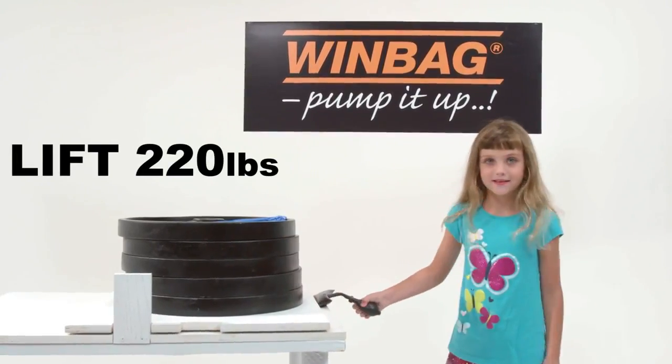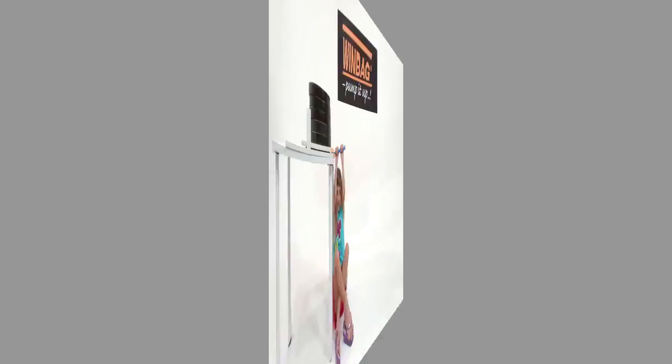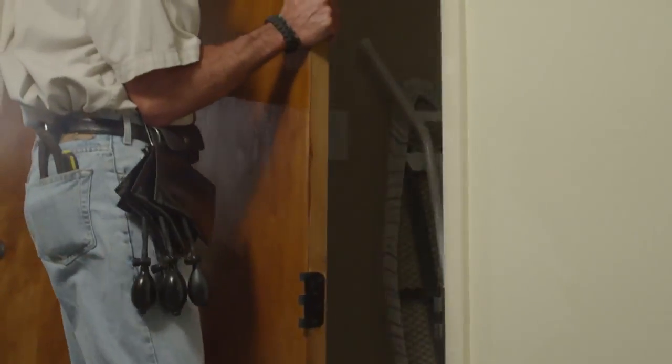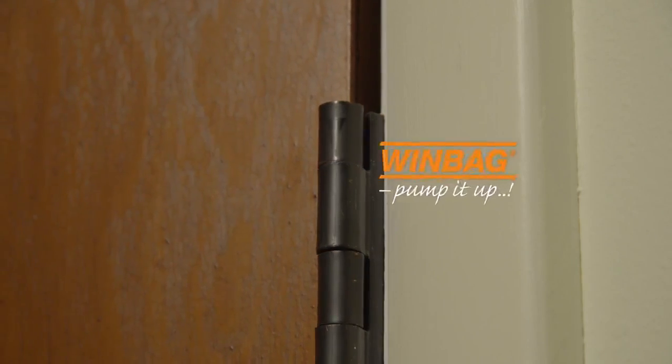Windbag can lift up to 220 pounds and it only takes the strength of a six-year-old girl — now that is impressive. Try that with a crowbar — not even close. When it comes to heavy doors, just place a Windbag underneath and start pumping away. Precisely align your hinges without an extra hand.